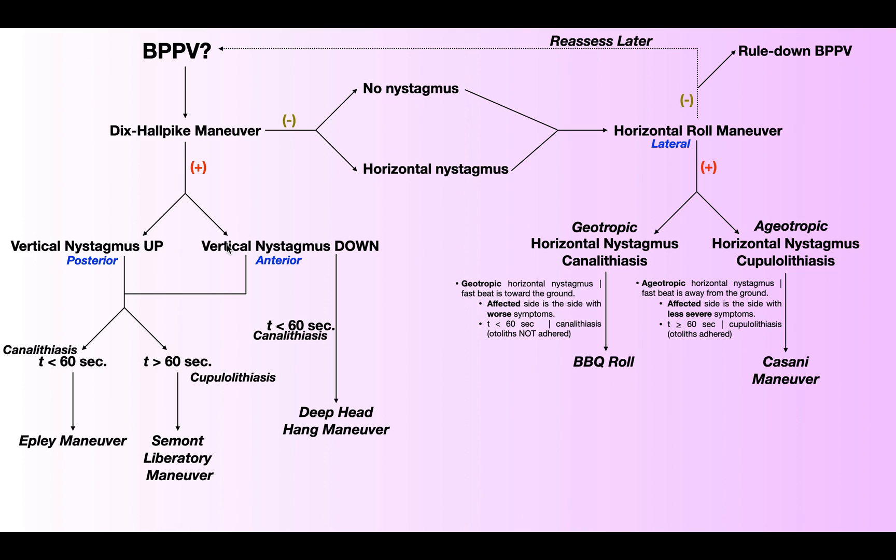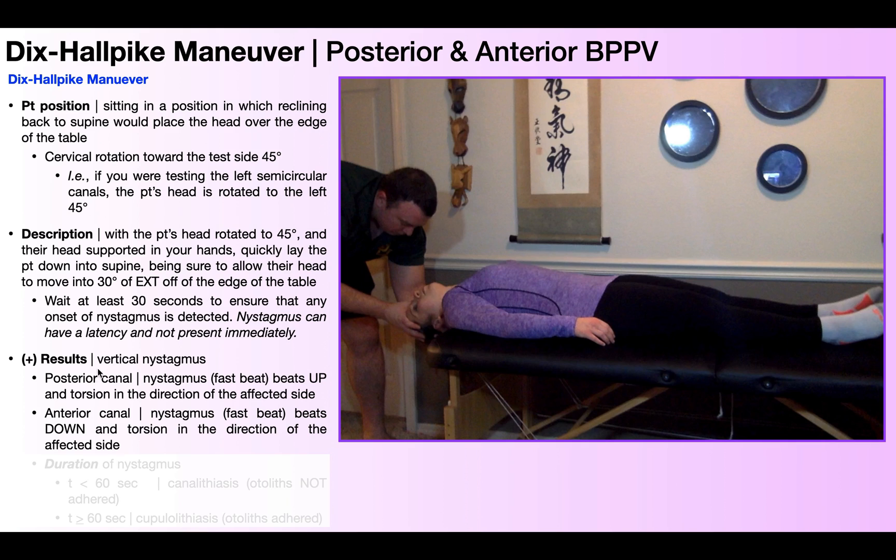When we talk about the nystagmus, it has a fast beat and a slow beat — covered in more detail with actual videos in a separate video, so check the description for that. Basically, we're looking at the fast beat, which can beat either up or down. If you have a posterior canal implicated, the fast beat of the nystagmus is going to beat up — this is by far more common than beating down. Up-beating nystagmus implicates the posterior canal. The P in 'up' is for the P in 'posterior' — remember that.